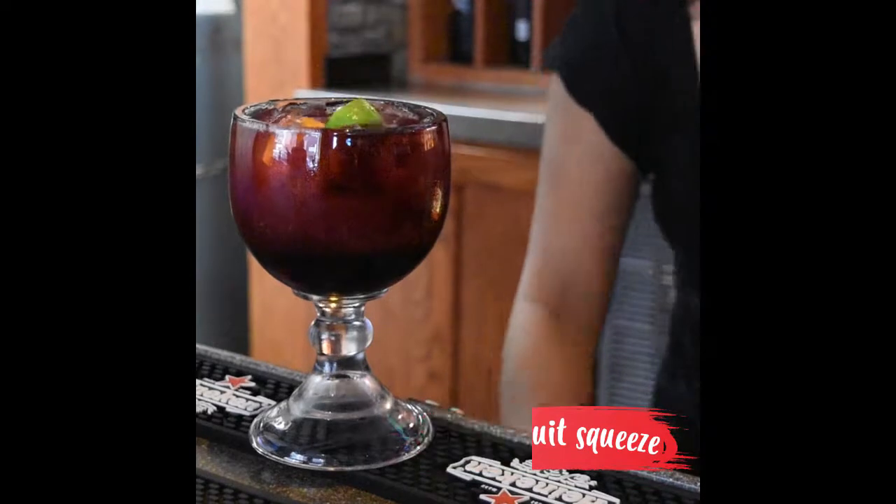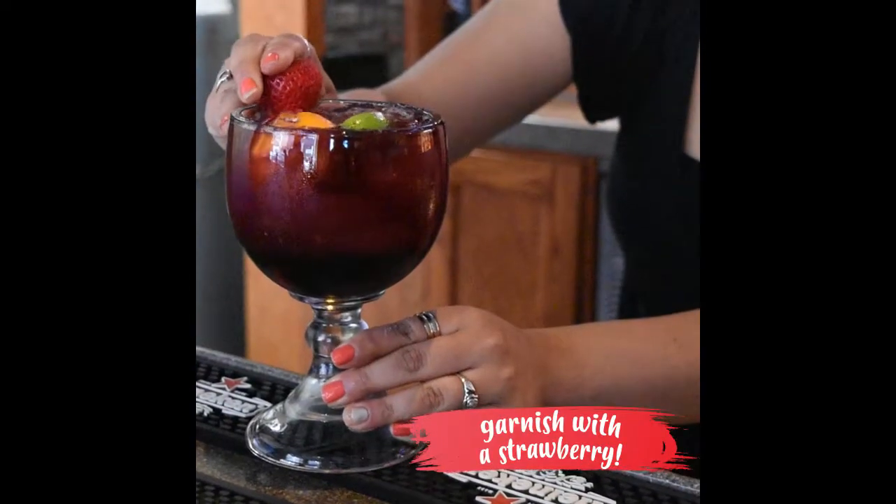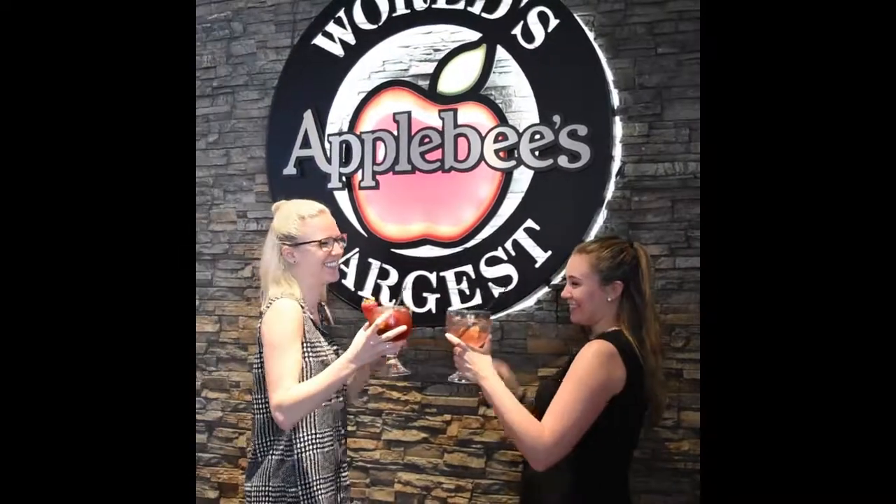We're going to squeeze some fresh fruits and put a nice strawberry on it because it's a berry sangria. Thanks for joining us. Visit us at Applebee's anytime for happy hour.